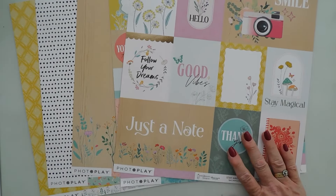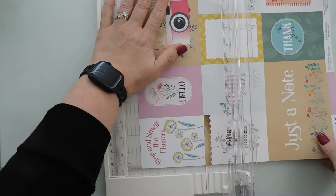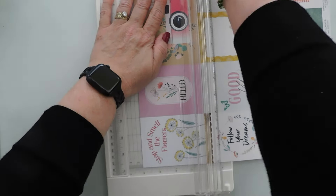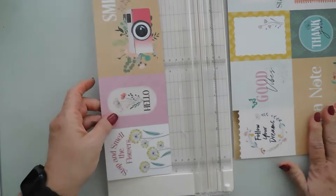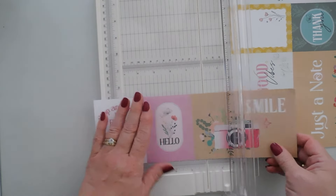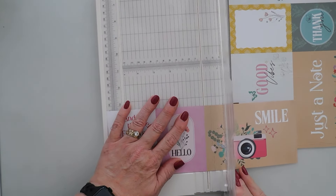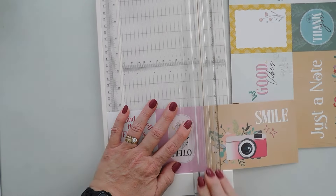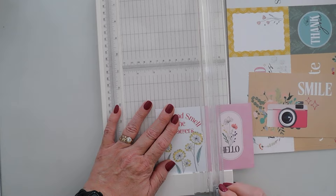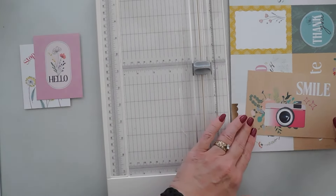Let's trim some down for our first card. I'll place this in my trimmer and just trim it down. We'll cut out the hello, and I think we're going to use both of these on our cards today.